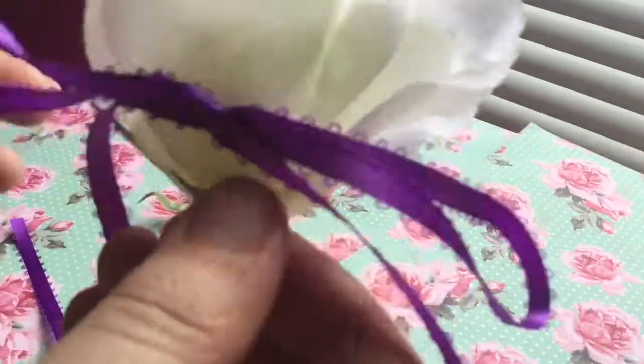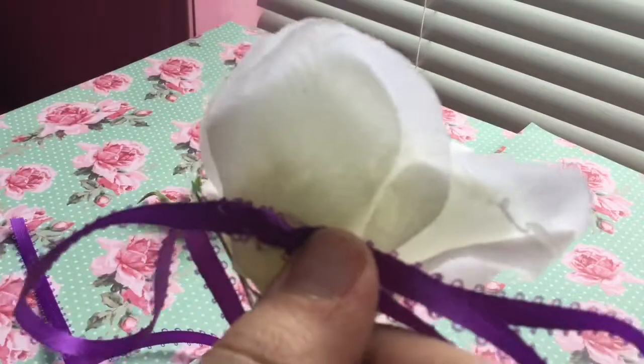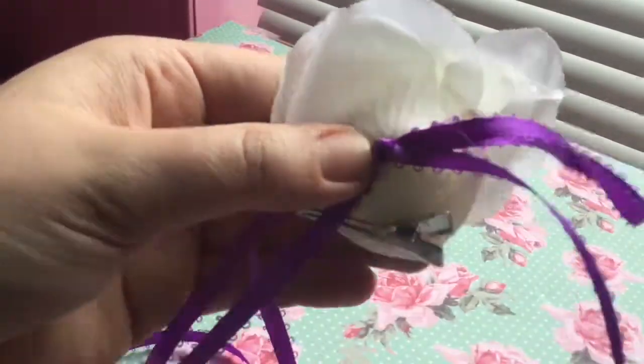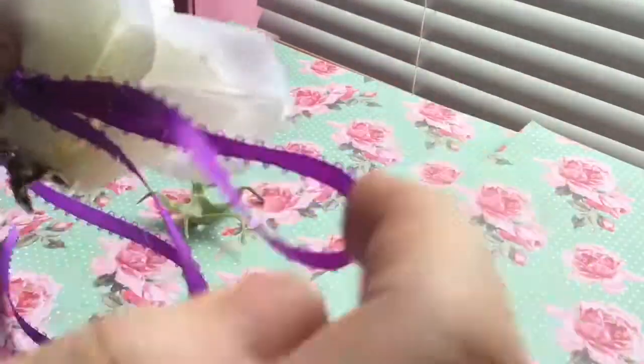Make sure you position the ribbon vertically so that when you clip it onto the wig it won't be all lopsided. Once you do that, that's basically it!